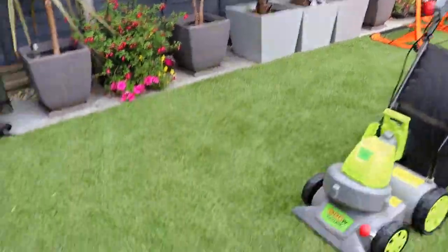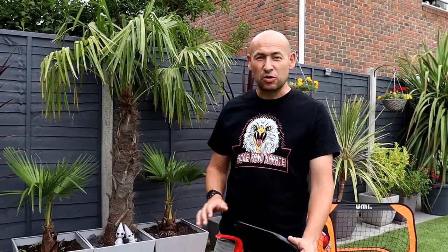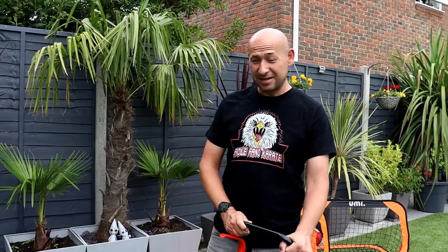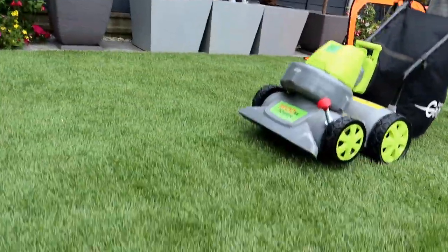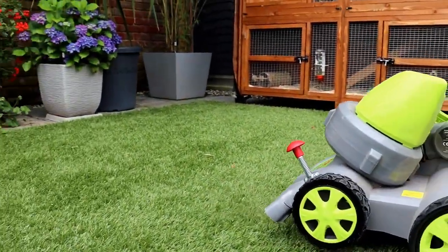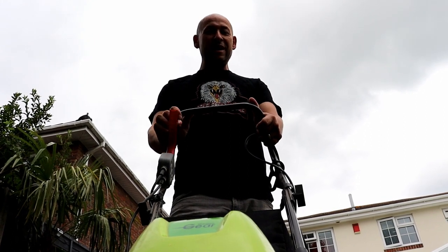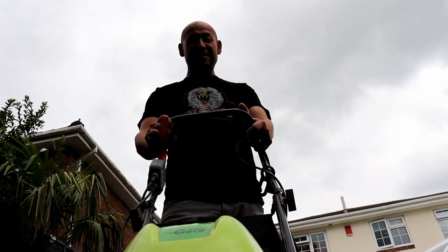Perfect. Another handy feature is a blower — there's a little catch, you just change it into a slightly different position and it blows. So it means you can get leaves and debris out of hard-to-reach corners and blow them into an area where you can hoover them up. There's not really much left to blow after all the hoovering, but you can see it's a very useful feature — not just for artificial grass. You can use it down pathways, driveways, pavements — anywhere. Really useful for picking up anything from just about any surface.